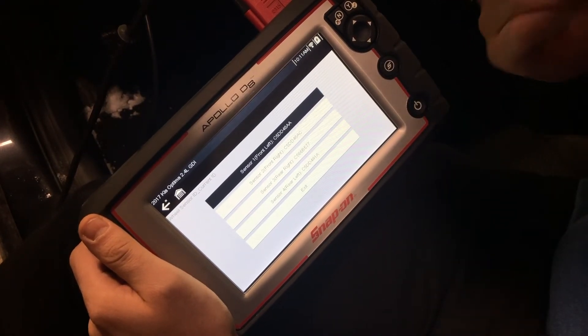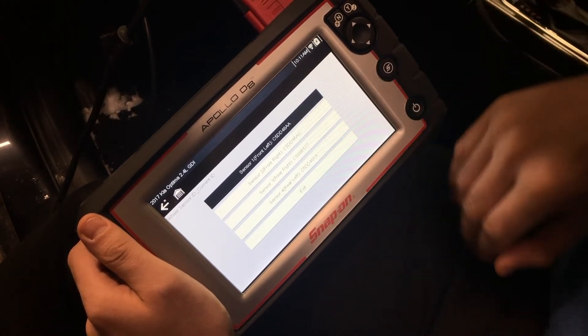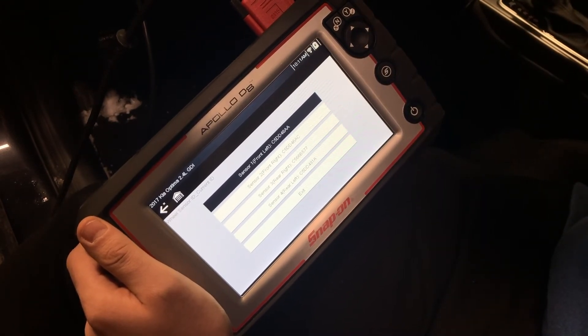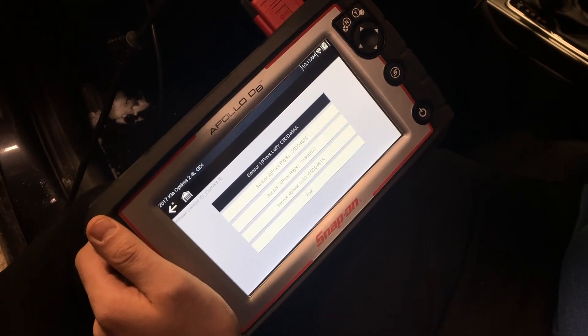We're going to follow the same procedure for front right, rear right, and rear left. Once we're finished writing all the sensor IDs and the sensors are transferred to the ECU, with this vehicle in particular we have to drive it for 10 minutes for the vehicle to learn itself. Thank you for watching, have a good day.